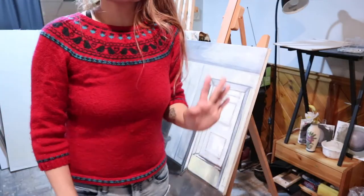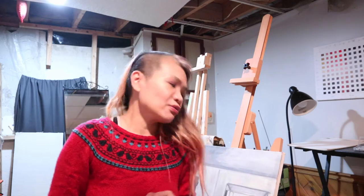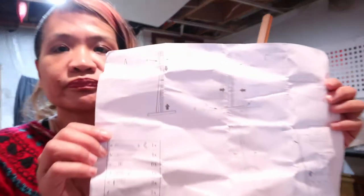First impression: the assembly itself. The instructions are not that clear — two out of five for the instructions. We actually had to go to a YouTube video even with the instruction sheet just to figure out where some parts would go. The instructions are basically just one page, and it's not very clear.